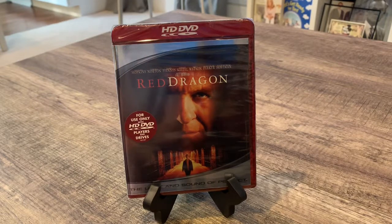HD movies were out during the time when they were going through the HD war, where you could go HD or you could go Blu-ray. Most companies decided not to go HD — they decided to go Blu-ray. So HD is a dead format now.